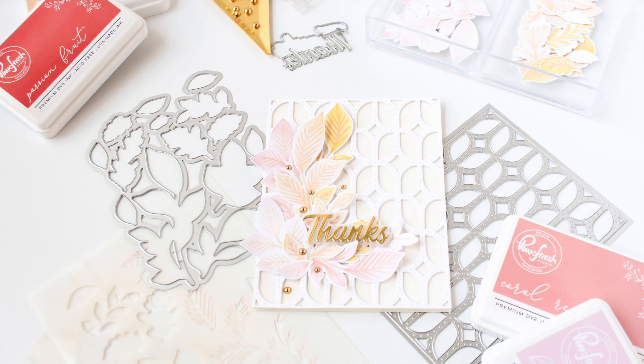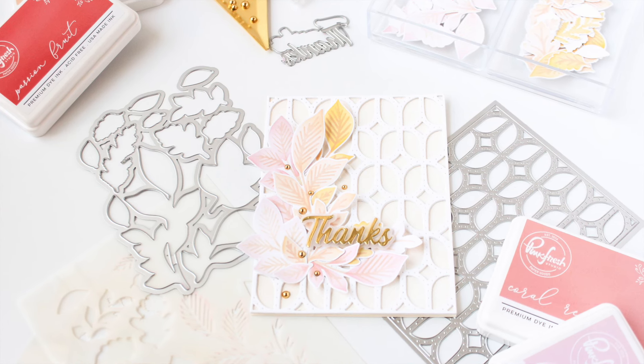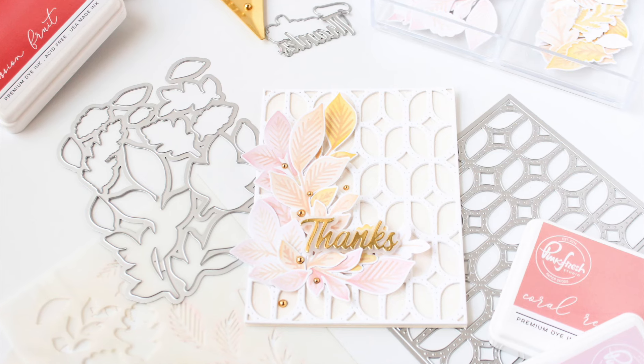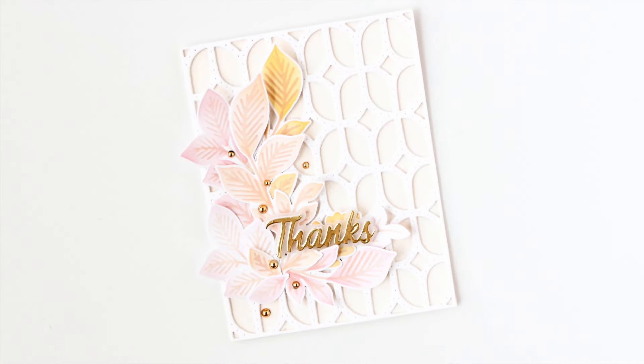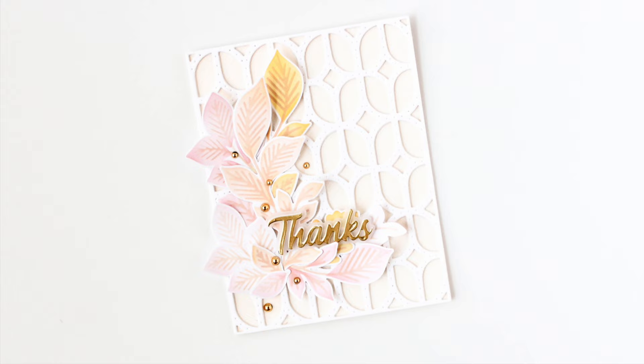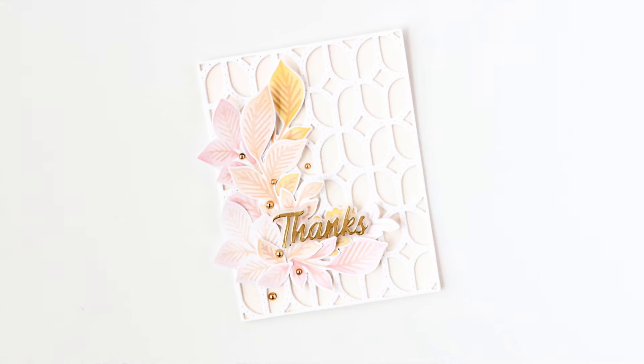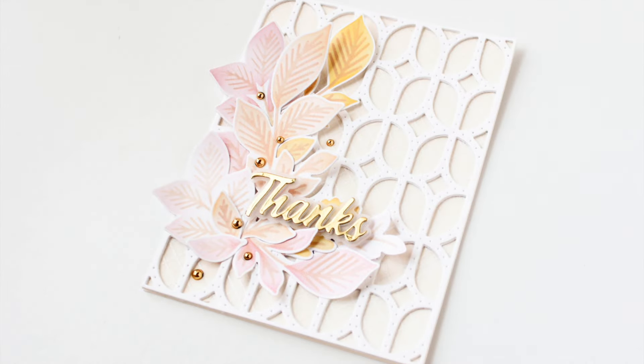I think this color palette is so beautiful for fall — and yes, pink can be fall because it is still a warm color. When you mix it with oranges and yellows and the really neutral tones of ivory and warm buff, I think it makes a fabulous fall color palette.